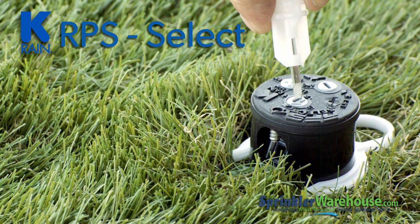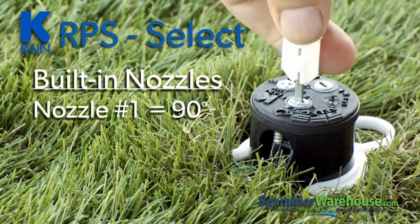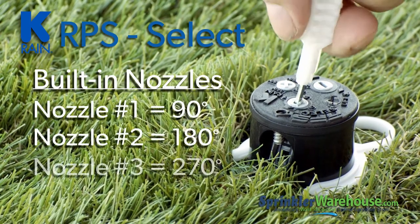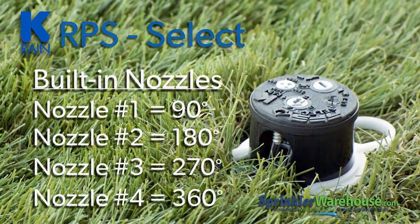KRain has tackled this issue in a brilliant way. The RPS Select has four built-in nozzles that correspond to 90 degrees, 180 degrees, 270 degrees, and 360 degrees. The nozzles adjust the flow of water so you're not over-watering some spots of your lawn and neglecting others.